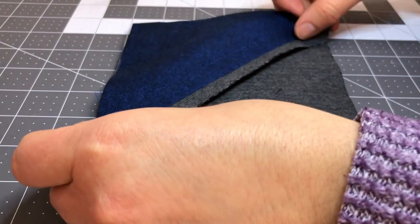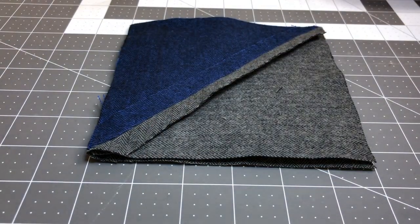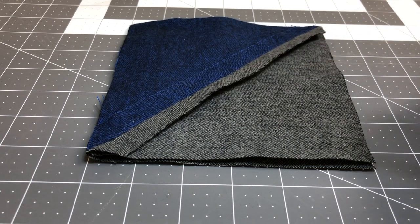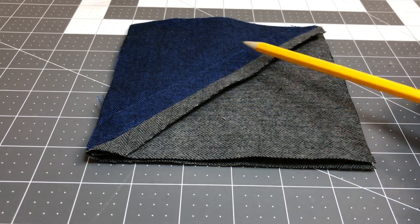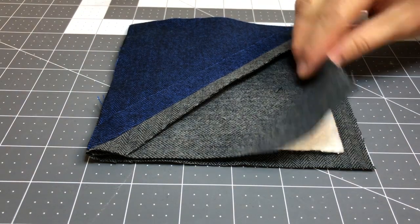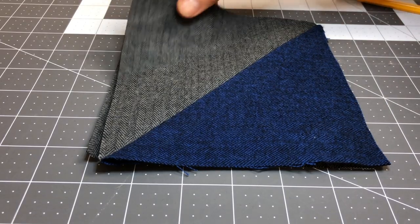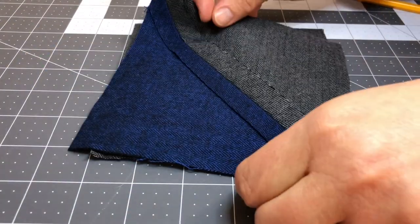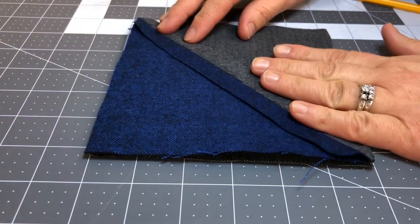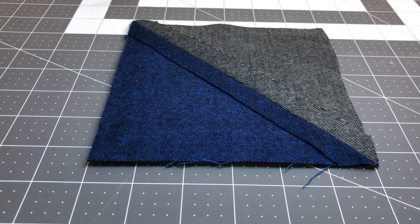Now I take my half square triangle top, and it's going to seem counterintuitive, but the seam needs to be on the top facing out, because again we're going to clip this seam to get that worn look. If this were a traditional quilt you would usually have that seam allowance facing the inside of the block, but because it's a rag quilt we want that seam allowance facing to the outside because it gives a nice look to your rag quilt. So we have our sandwich put together.